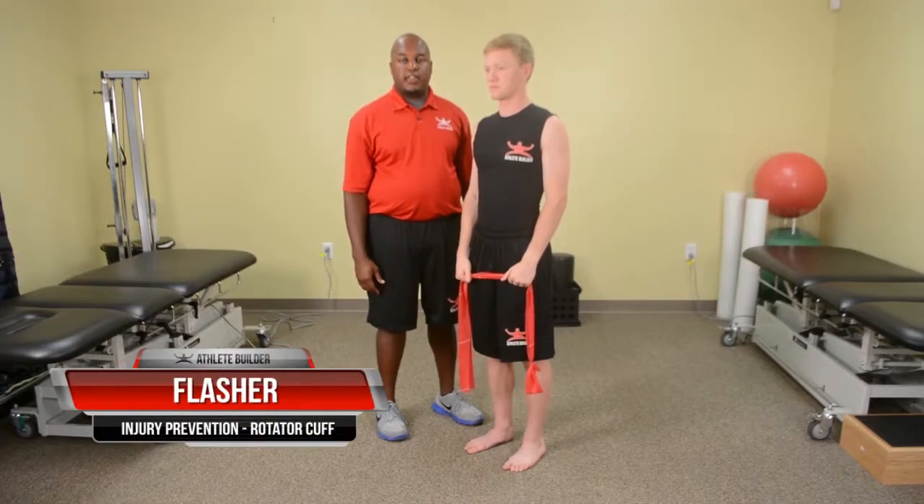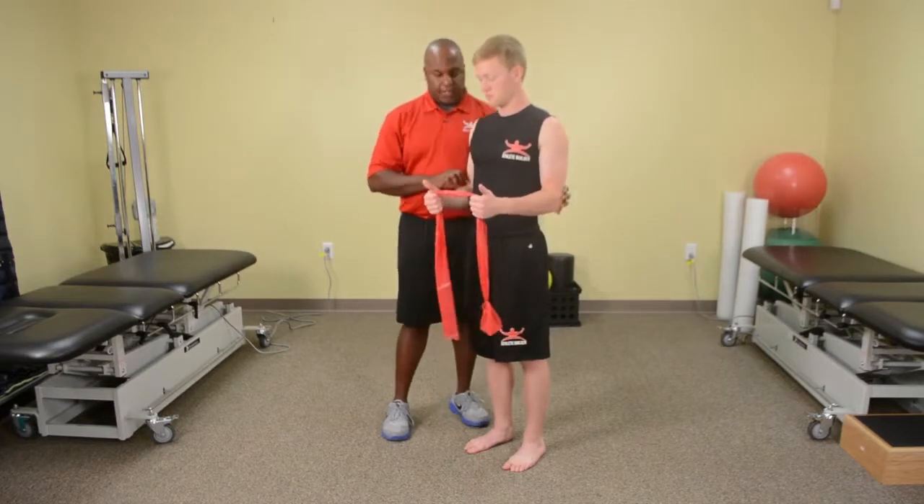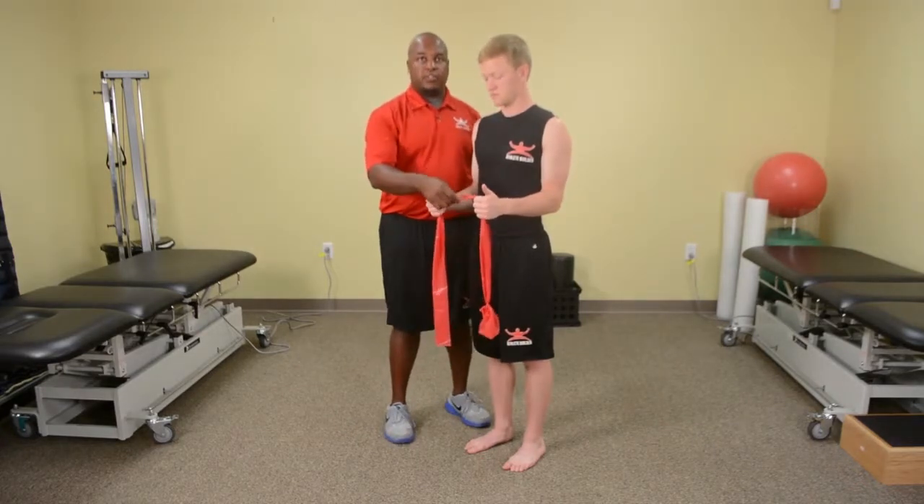This is a flasher exercise. The purpose of this exercise is to increase the strength of the shoulder blades and the rotator cuff. To perform this exercise, get an exercise band keeping your elbows tight to your side and make sure there's no slack.